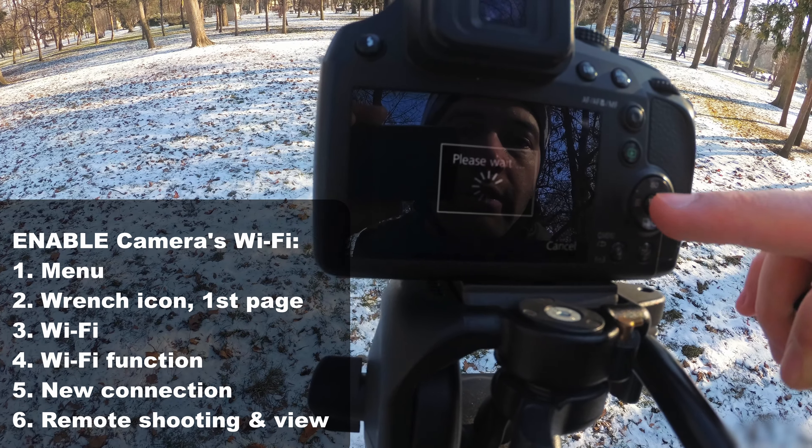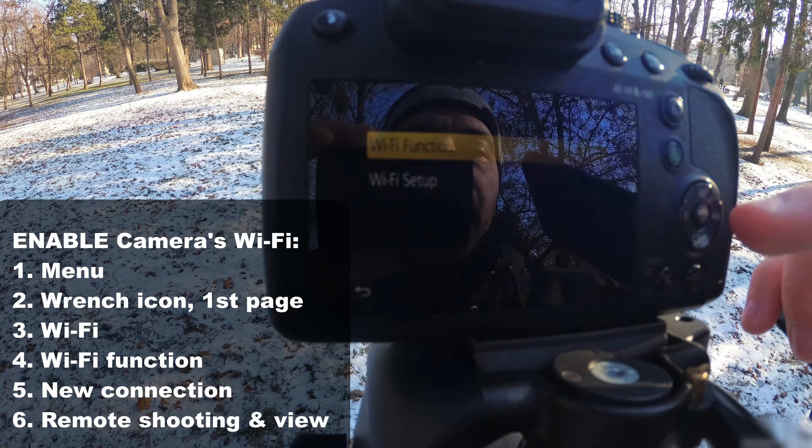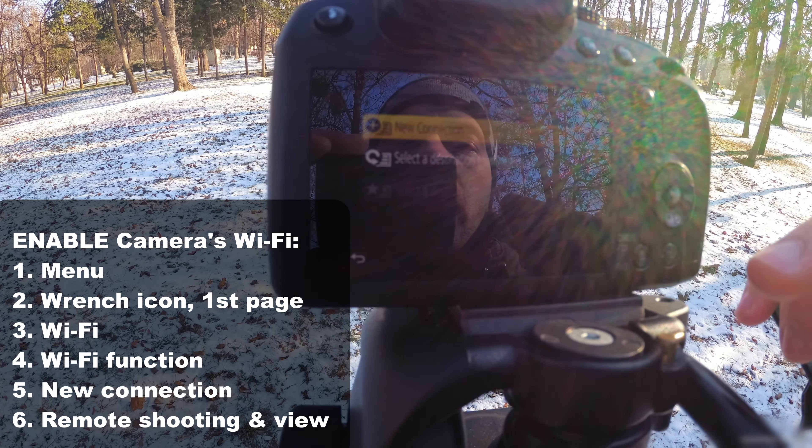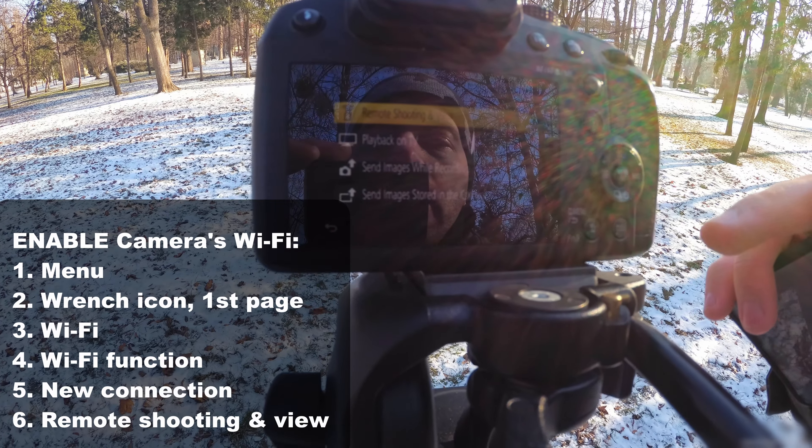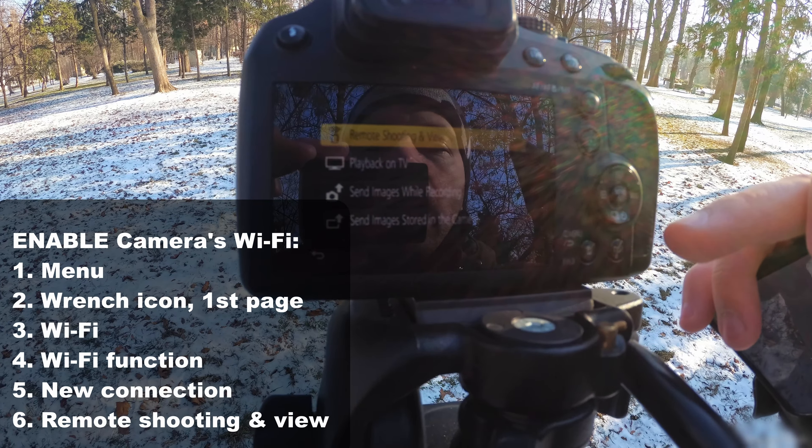Enter there — Wi-Fi function, new connection, remote shooting and view.